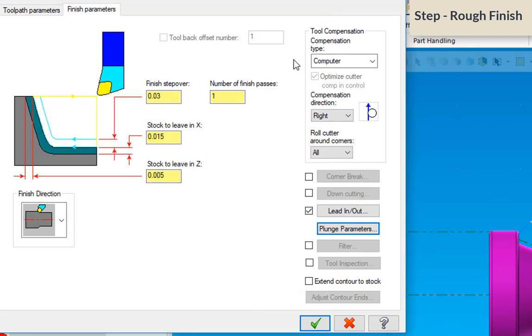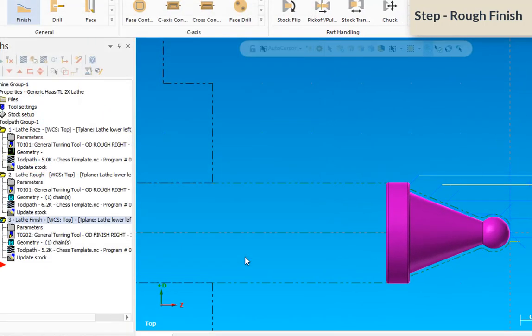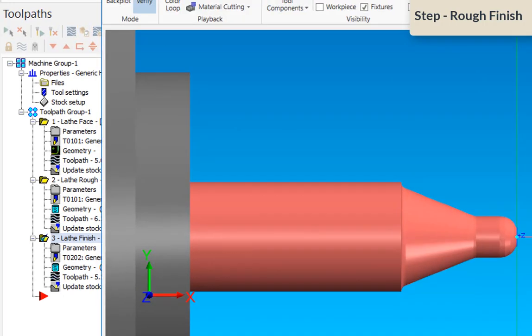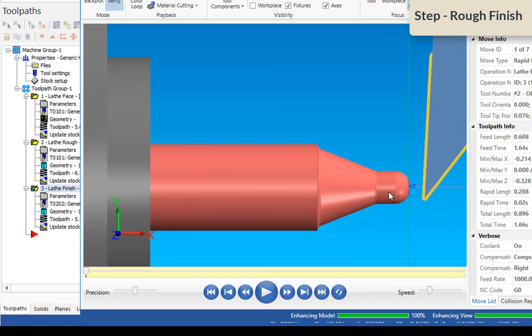I'm leaving my tool compensation at Computer, as I will for the next tool path as well — I don't use tool compensation on lathes. After clicking OK, you can see the tool path came in at an angle, went around the ball, and exited right here. I'm only going to verify this one operation.